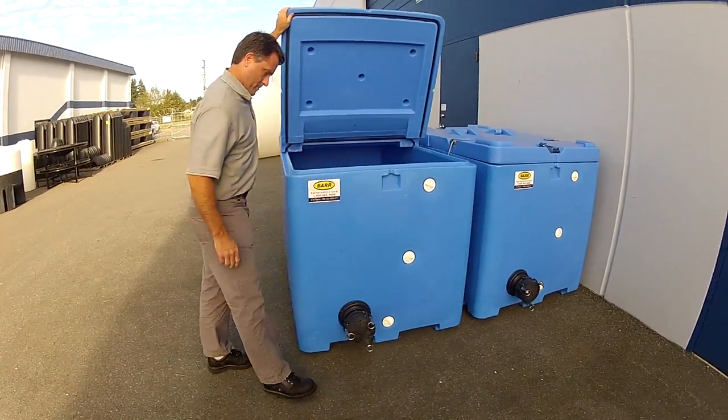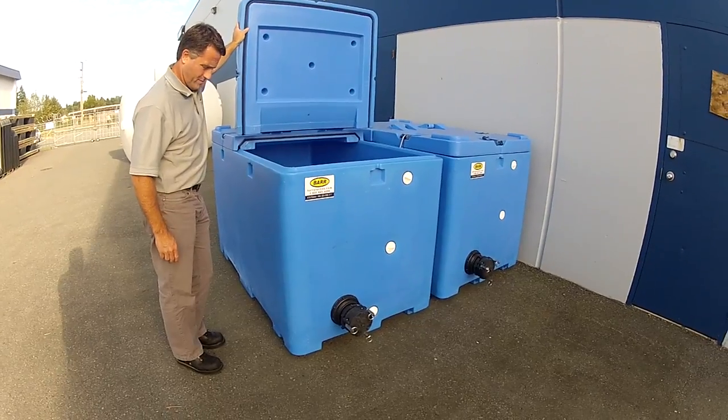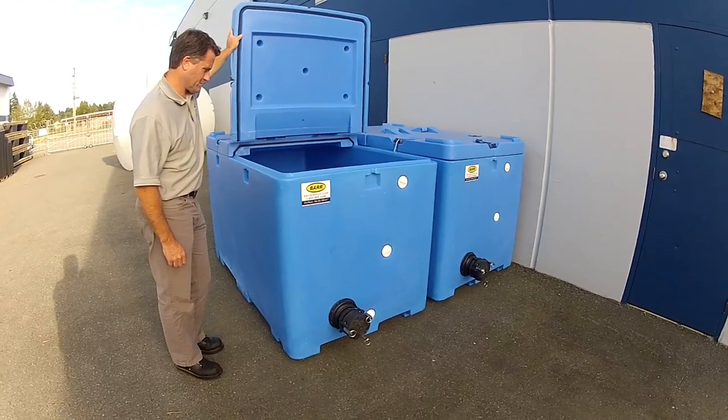In this instance, the client wanted a four-inch outlet on the tank to allow for the circulation of water when they're being used in a stationary position.